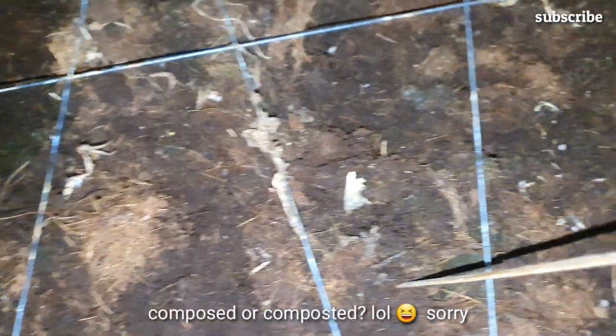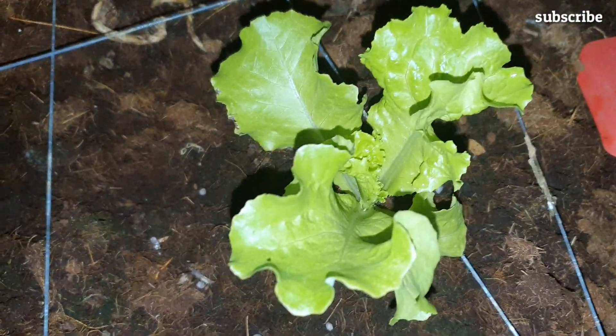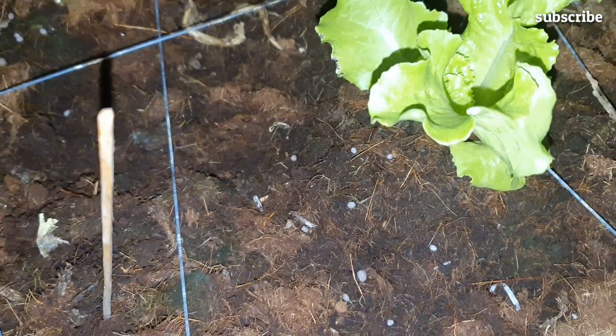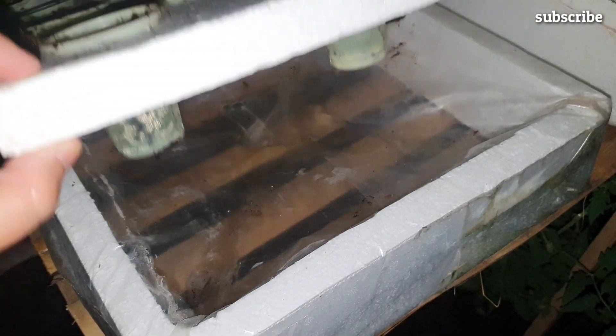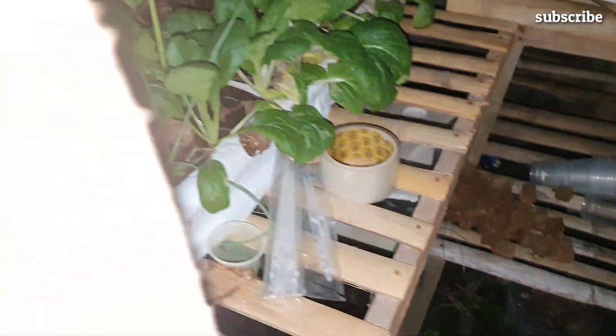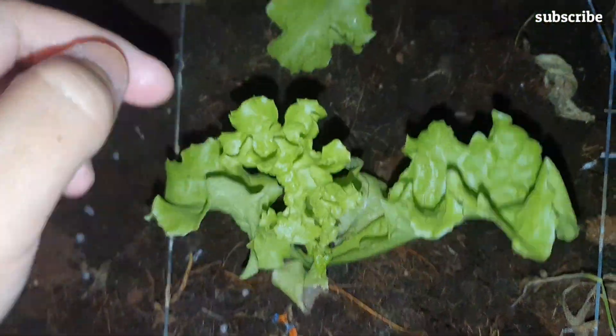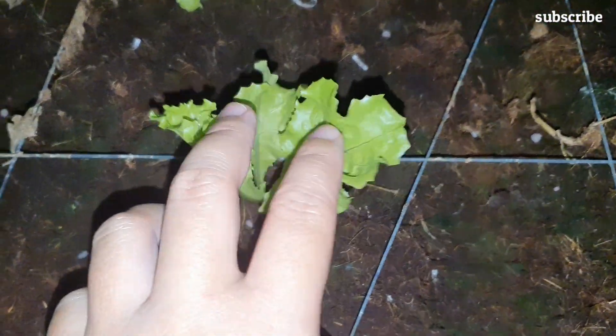The coconut husk fibers have been composted for many many months. Be careful when using coco peat — you may be using coco fiber or coco husk instead of coco peat, so be very careful. The real coco peat is an excellent medium for growing plants because it's lightweight, easy to handle, and provides good aeration and water holding capacity.